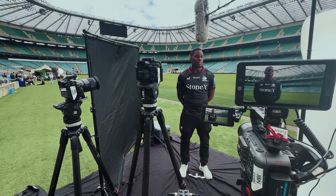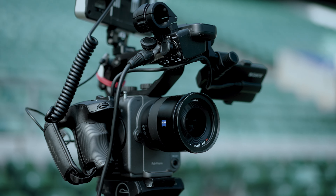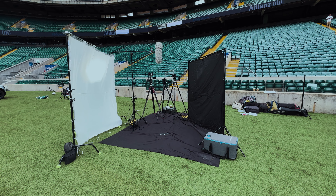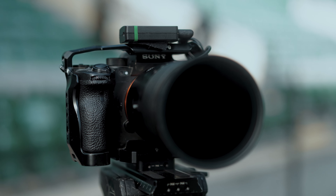We're using a three Sony camera setup, all shooting on the same settings so they'll match easily in post. For our A camera we're using a Sony FX6, and then using Sony A7S IIIs as our B and C cam. All the cameras are also synced up using the tentacle timecode system to make post-production as easy and effective as possible.